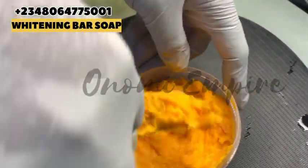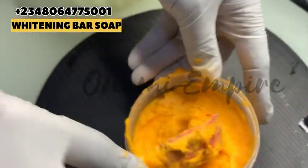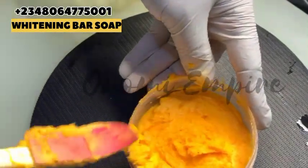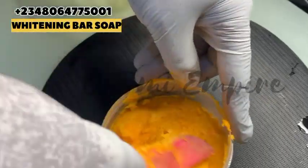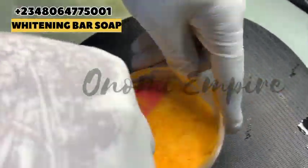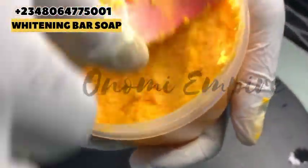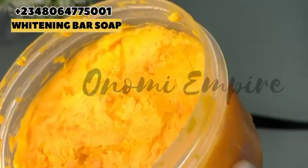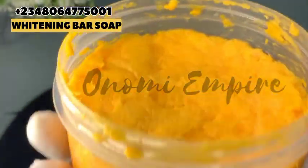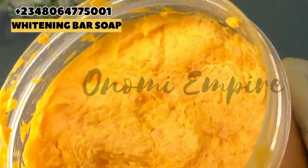Make sure you oil your container before putting your soap in — if you don't, your soap is not going to come out and you're on your own. You can use any oil of your choice to oil the container. Add your soap to it, and you are going to get a very good and amazing result. Trust me, I've used and tested this particular soap and it's super — it's very good for the skin. It's going to exfoliate and lighten your skin.